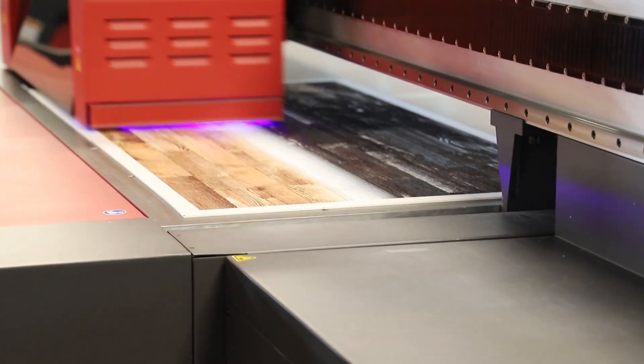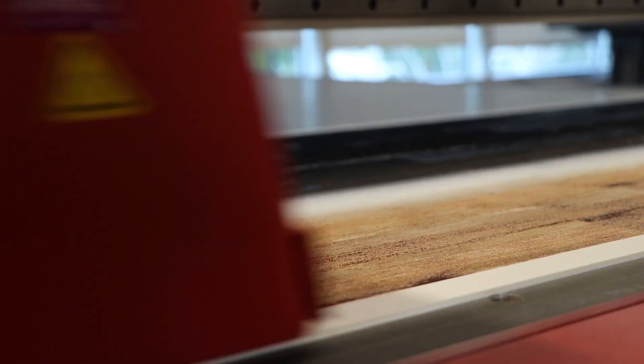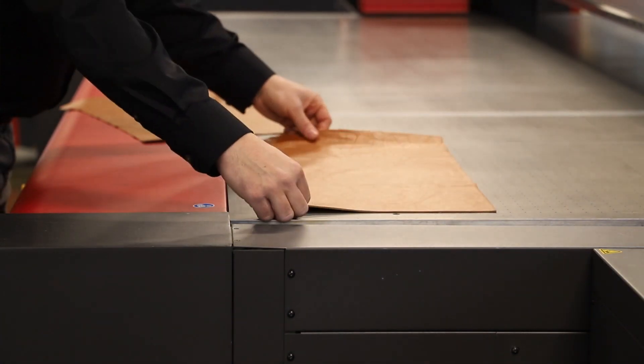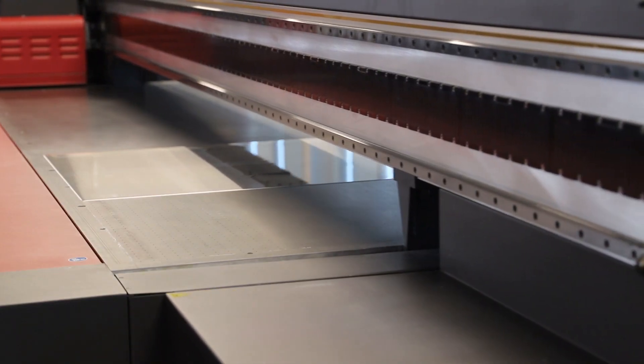Texture printing is ideal for many profitable artistic, retail, interior décor and architectural applications. With the Pro 30F, you can print up to three layers in one pass for printing on non-white substrates.